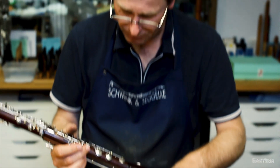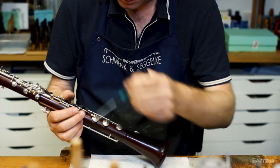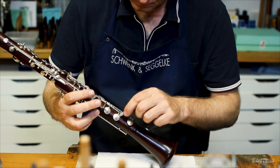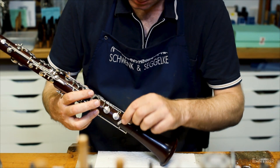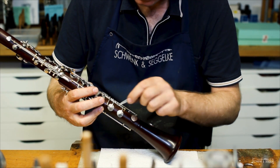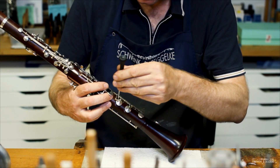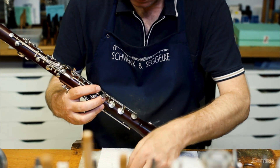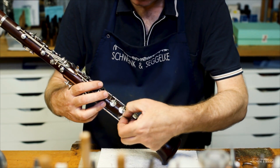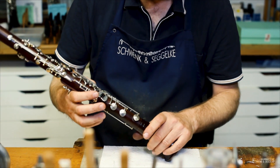Now we feel a tiny resistance but it's not yet enough, so go back again a tiny bit. Now we have a perfect result for those two pads. Even a tiny bit less would be good. Now we have the same feeling on the cigarette paper on both pads, so this will work again.